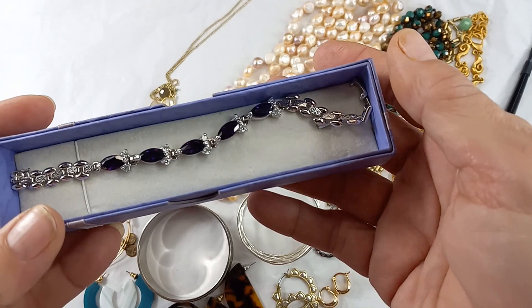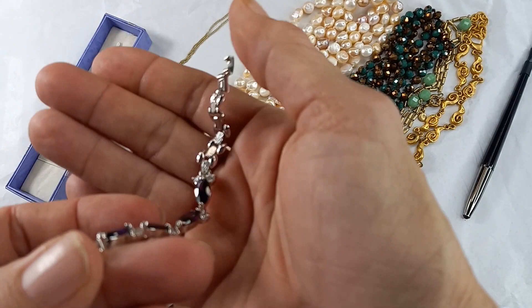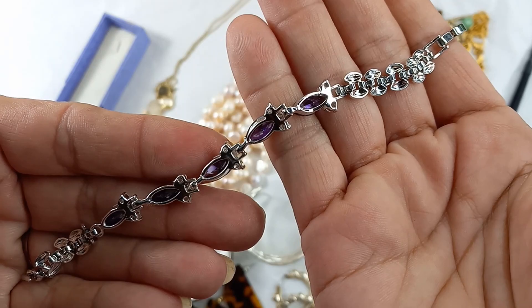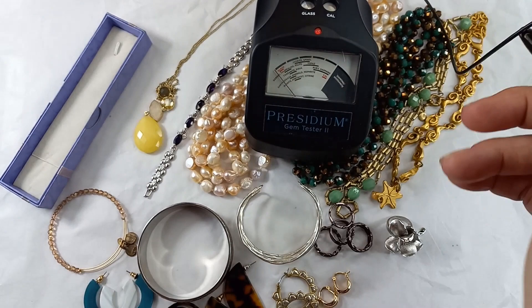This is the first piece that came — it's in a purple box. There is no maker's mark. It is silver tone and has beautiful grape-purple stones with rhinestones, also silver tone. Here's what the back looks like. I believe they are glass. I've got Pressy all warmed up and calibrated.